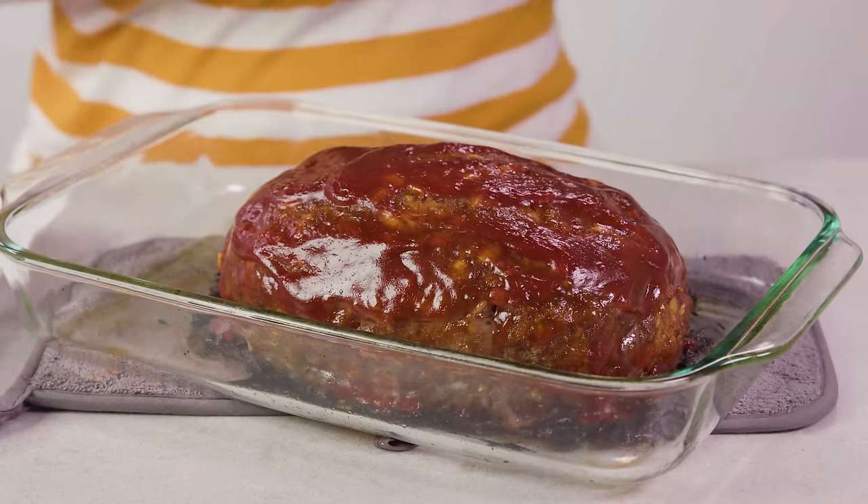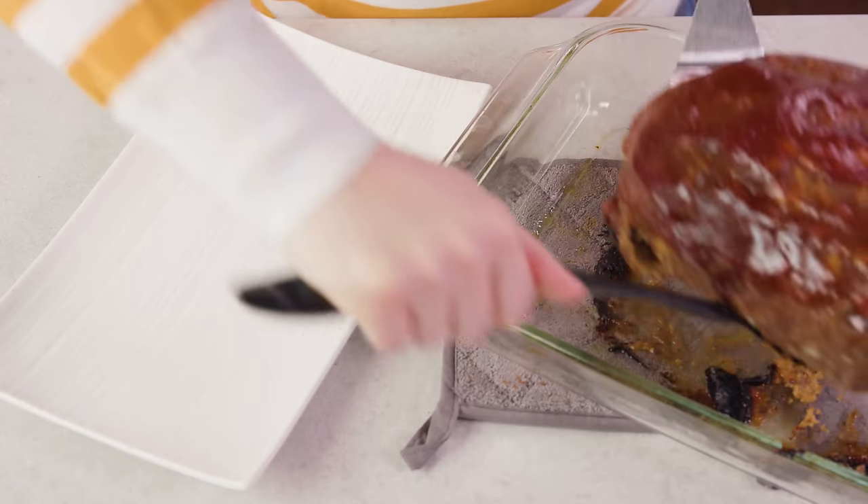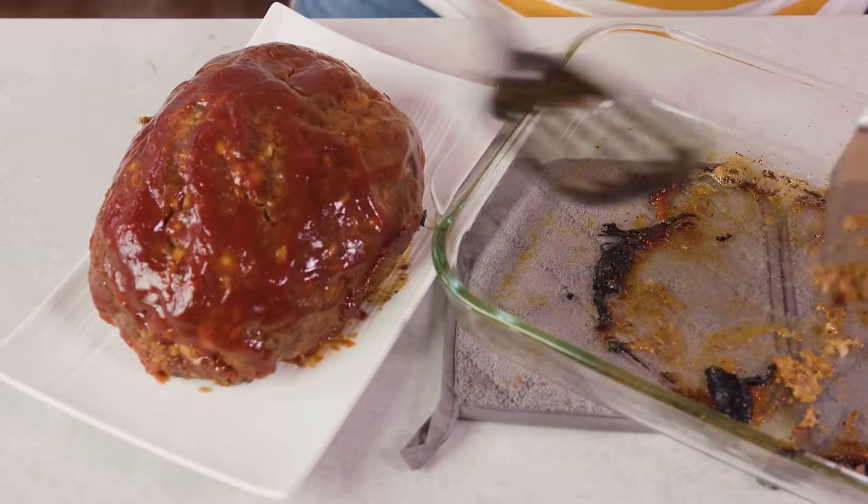This is so good. Look at that, it's so pretty. You could always serve it up in the pan but I'm going to transfer mine over to a platter. We are ready for dinner.